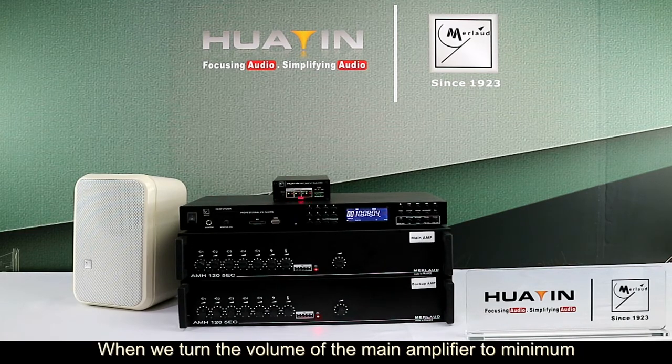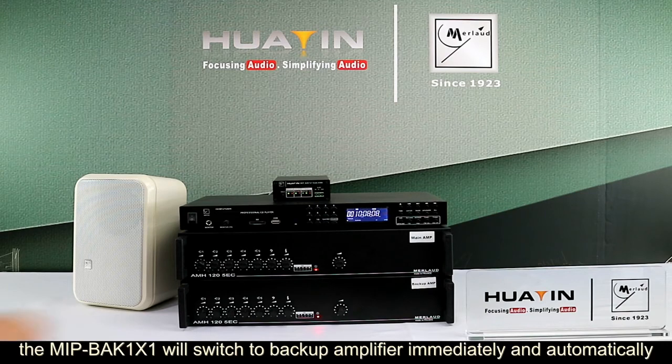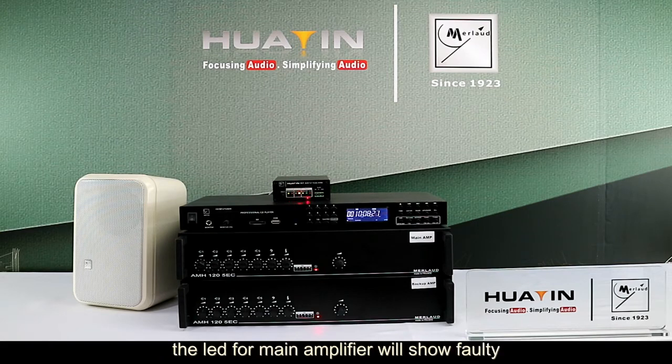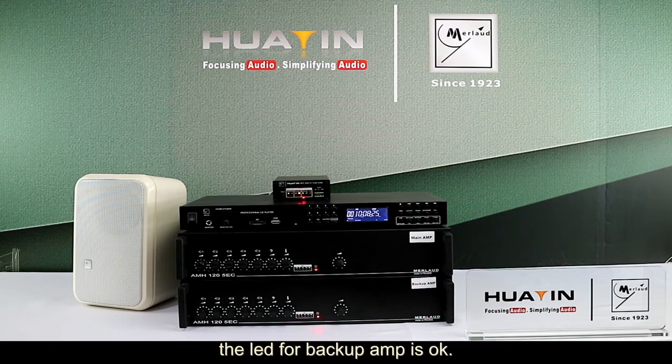When we turn the volume of the main amplifier to minimum, the MIP-BAK will switch to the backup amplifier immediately and automatically. The LED shows the backup amplifier working, the LED for the main amplifier shows fault, and the LED for the backup amplifier is OK.